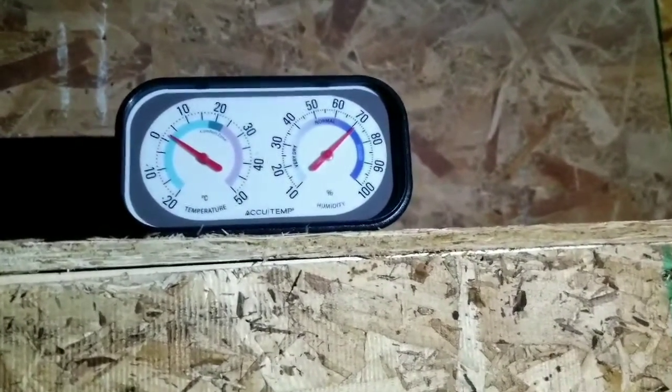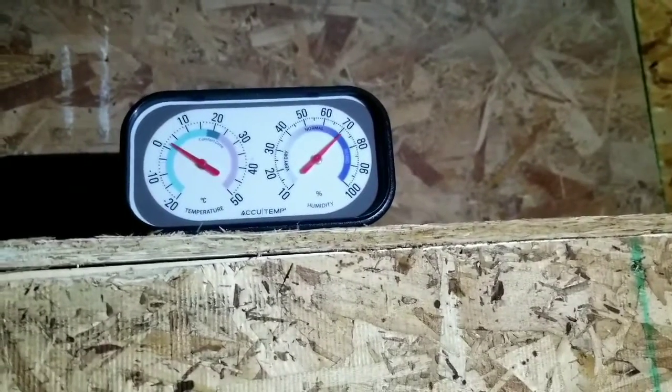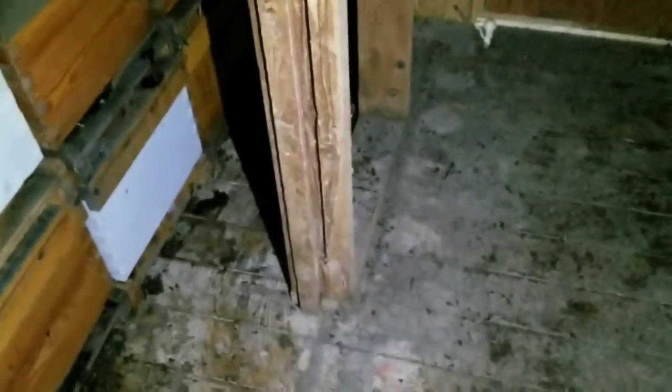One of the issues I was dealing with last time and still deal with is that when the temperature comes up, my humidity levels also come up. Part of the reason is this old floor — it's a one-inch thick floor with no insulation in between. I had planned to put insulation in between the floor and add some subfloor on top last year, but never got around to it. That's causing the cold to come up through the floor.